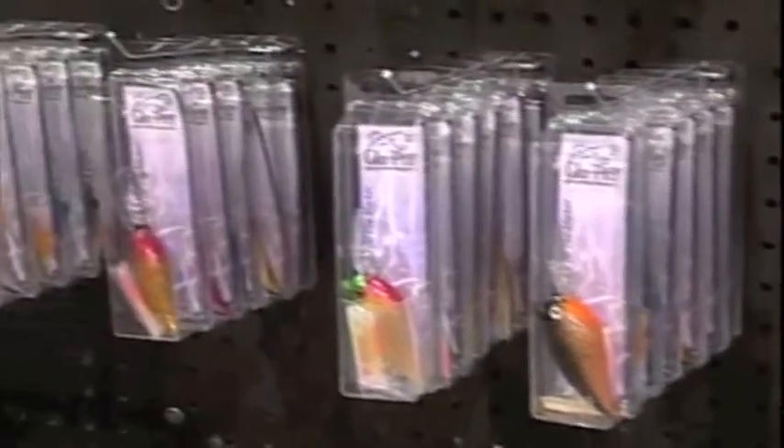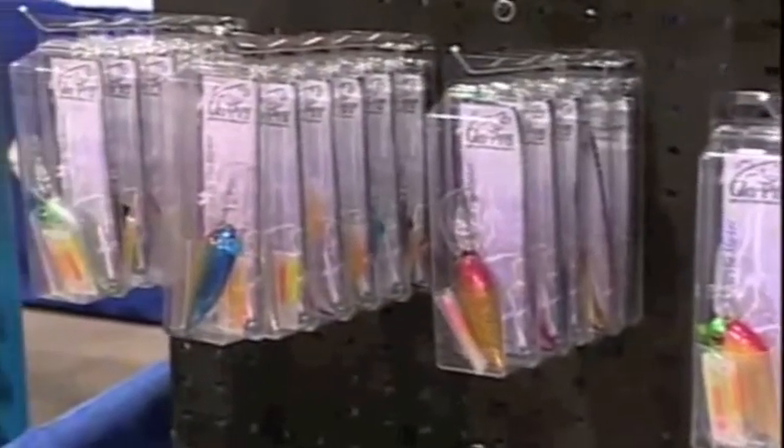Great product. You guys have a website that people can go to to learn more? Yes, you can go to glowprolures.com and check out our website. We're going to have our final pricing up there in the next few weeks. We've had a great show and we're enjoying everything that ICAST has provided for us — it's been really awesome. Hey, talk about bringing some light to a subject, these guys have done it.